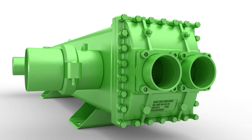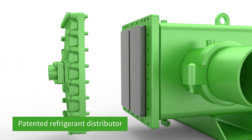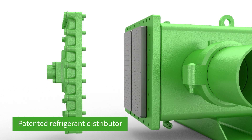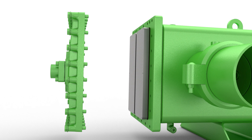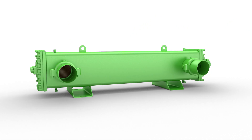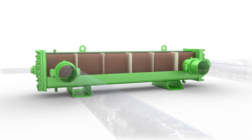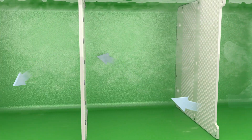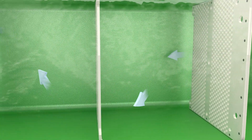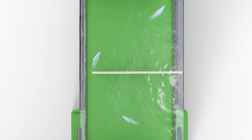Due to the patented refrigerant distributor, the refrigerant gets equal access to every single tube. The composite material with its rectangular baffle window geometry, together with the square shell design, improves the shell side heat transfer performance by producing a homogenous water flow velocity crossing the tube bundle.